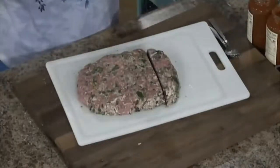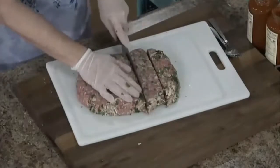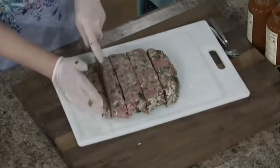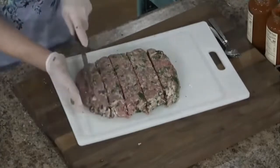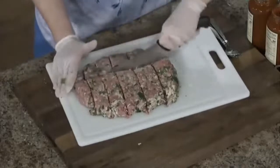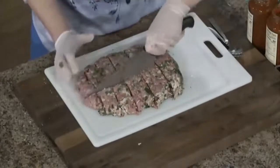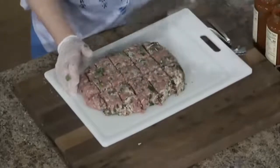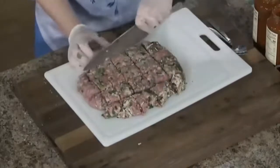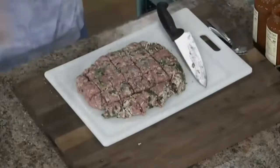Because let's be honest — when you're browning them in the skillet, they flatten out anyway. So we're just going to cut these into portion sizes, however you want to do them. Some I may go back and cut a little smaller, like these end pieces, because I don't want them too big. How easy is that?